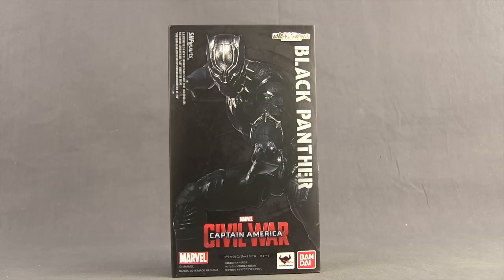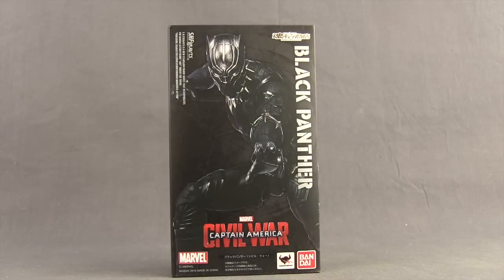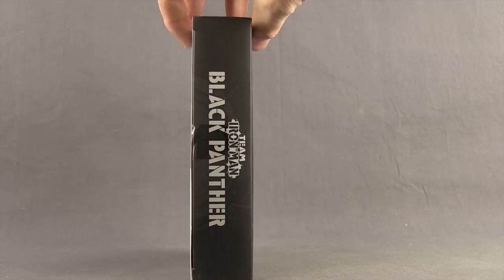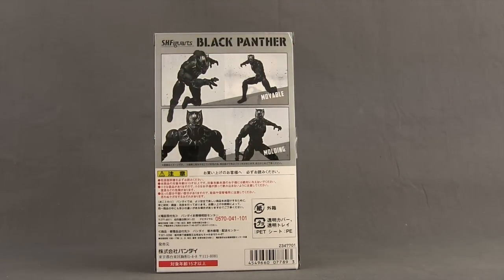This figure comes in a little bit different looking packaging than what we've been seeing with the SH Figuarts Marvel figures. First of all, we get a brown mailer box, and then when you open that up, on the front, instead of a window box like we normally see, we just get an image of the figure. Off to the side we have the name, and down below we have the Captain America Civil War movie logo. On one side of the packaging, we have again an image of the figure. On the other side, it says Team Iron Man and has the Black Panther name. On the back of the packaging, we have more images of the figure showing off the various poses and accessories that come with it, and then down below, a bunch of writing I really can't read.